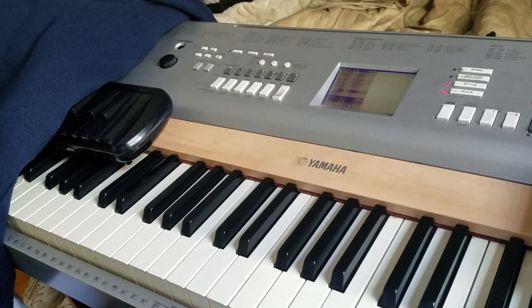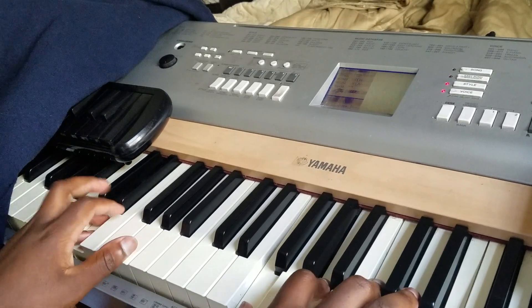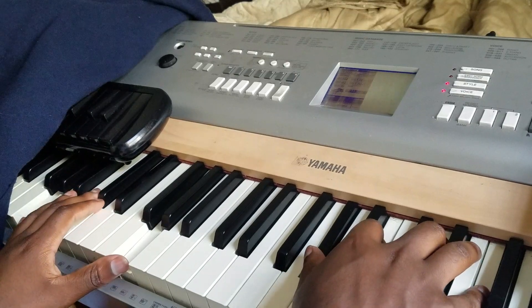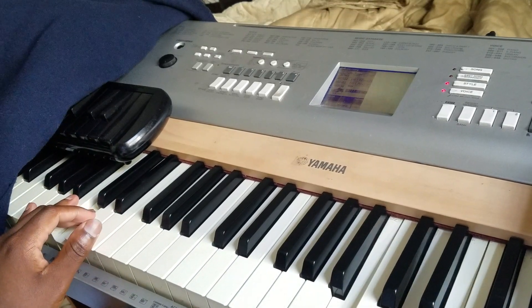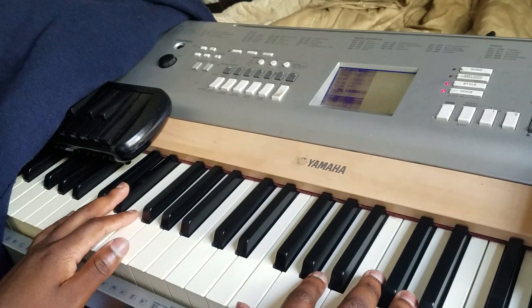Going back, I was playing a 2-5-1, I was playing Giant Steps, and then I was playing a 2-5-1. What I usually do is just play the diminished for the G. And then I was thinking, hmm, maybe I could do something really funny with that.